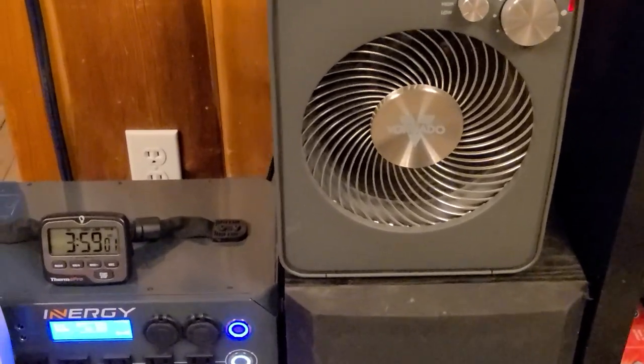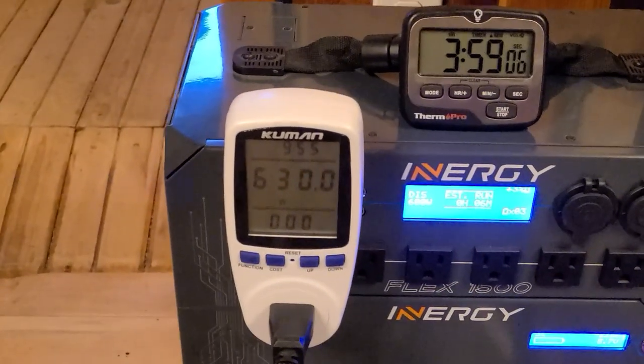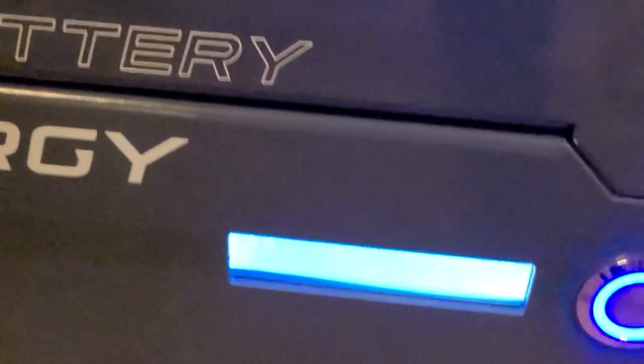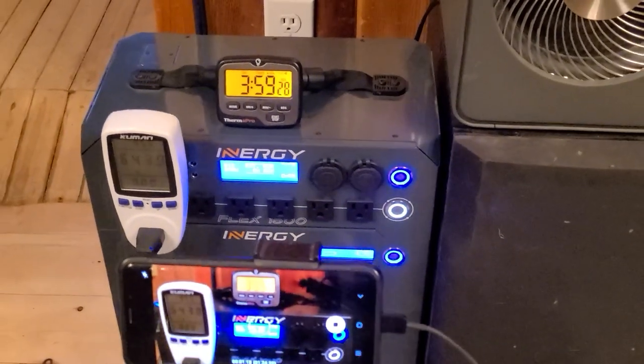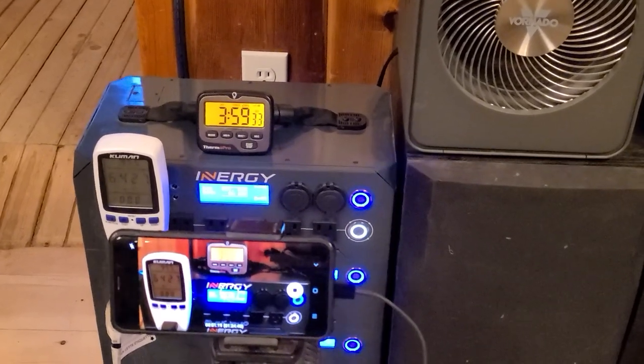Okay, so the Vornado is done. We're still blowing hot air, going on about four hours now, and we're still pulling 630 watts. Looking at the batteries: one has 3%, one has 2%, two percent, and three percent. So this should be kicking off pretty soon. It looks like we made it about four hours, but we'll see how long it goes.